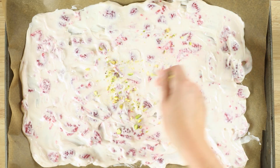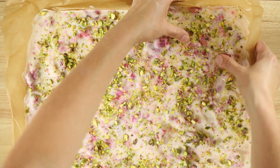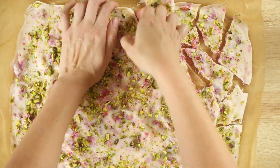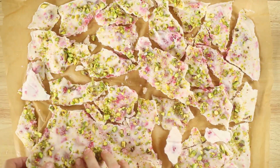Sprinkle the crushed pistachios over the mixture and then place into the freezer overnight until completely firm, or for at least four to six hours. Once it's frozen, break into pieces using your hands. Any extras can be stored in a Ziploc bag in the freezer for a good two weeks.